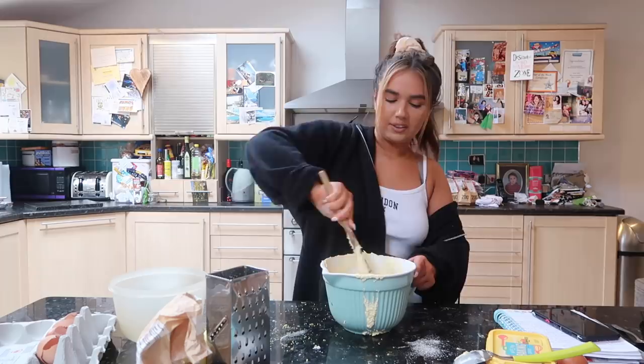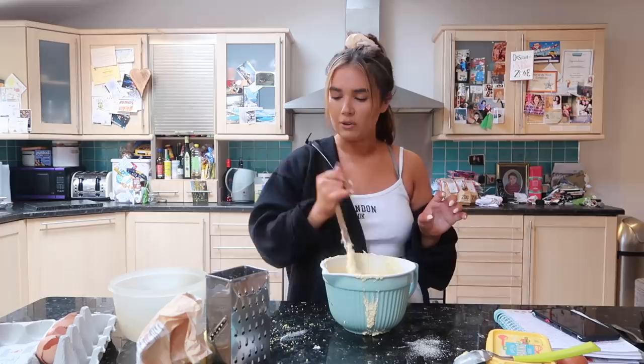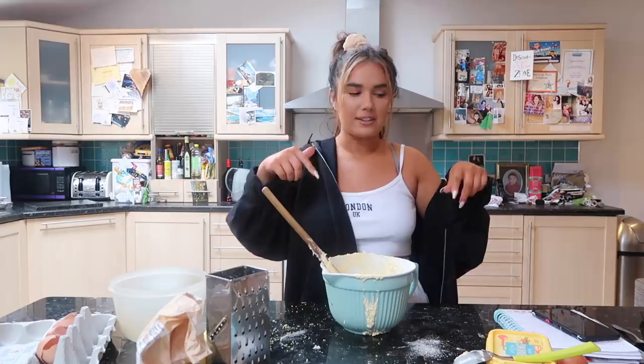Doesn't seem like a lot of lemon zest, not going to lie. I kind of want to put some more - but no, actually, because you put icing on top, so this is fine.